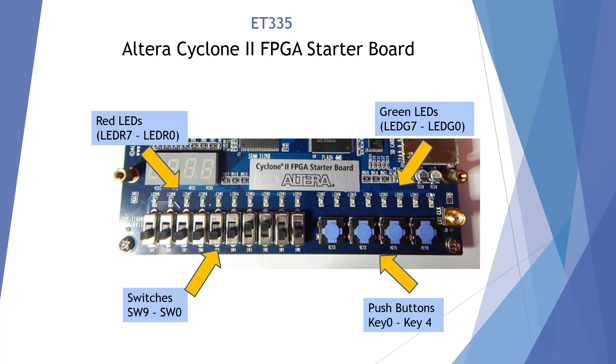Up here we've got green LEDs from LED G7 to LED G0, and over here we have red LEDs, LED R7 through R0. Up here we have a seven segment display module — we'll use it further in the future.